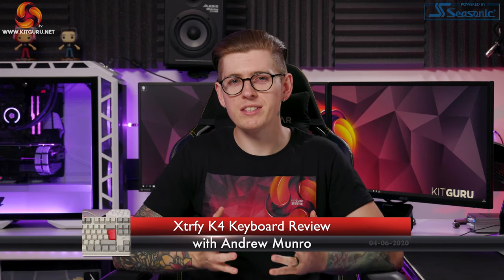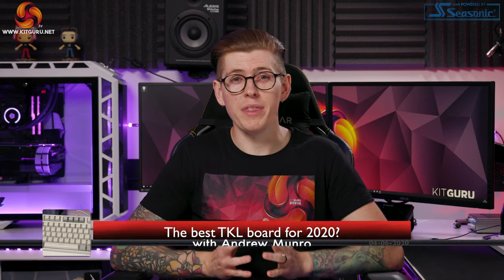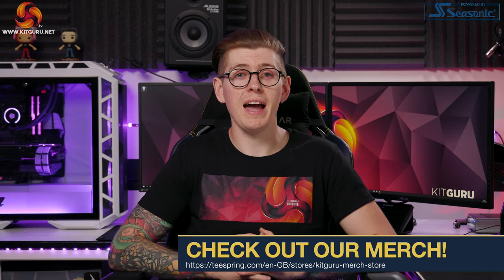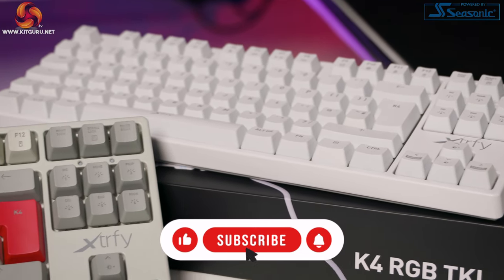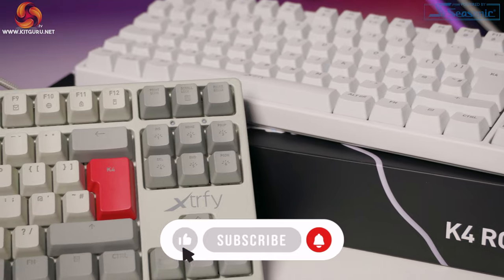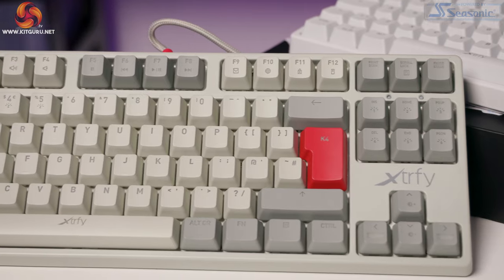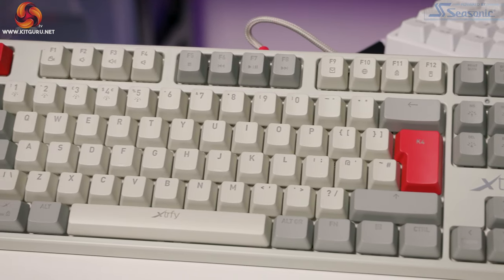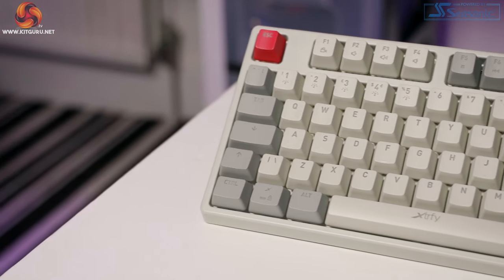What's up everybody, my name is Ali and welcome back to KitGuru. Recently we've been checking out some great TKL keyboards but they've been towards the upper end of affordability. Now Extrify have swooped in aiming to change that with the Swedish designed K4 RGB TKL keyboard. Dominic recently reviewed the Extrify M4 RGB mouse over on our website KitGuru.net and he thought it was great, but how will the accompanying keyboard hold up? Well, let's find out.